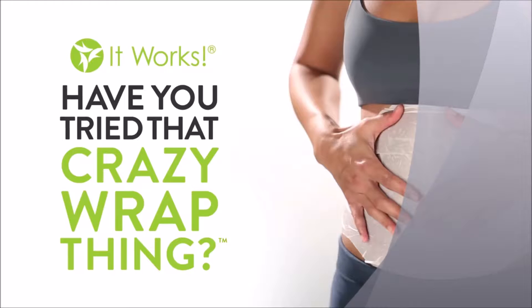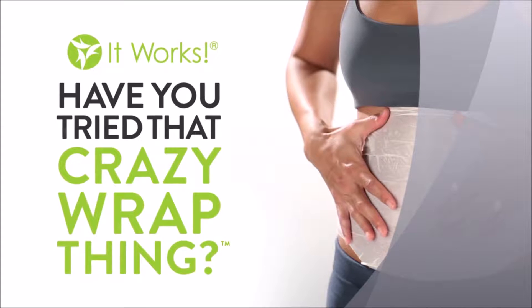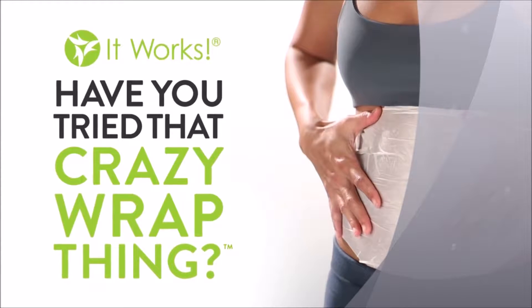Hi, my name is Cammie, and I'm so excited that you're interested in trying that crazy wrap thing. Maybe you're here because you're asking yourself, what on earth is this wrap? How do I use it, and what's it going to feel like? Well, if you're on the fence about trying it, I want to tell you this.